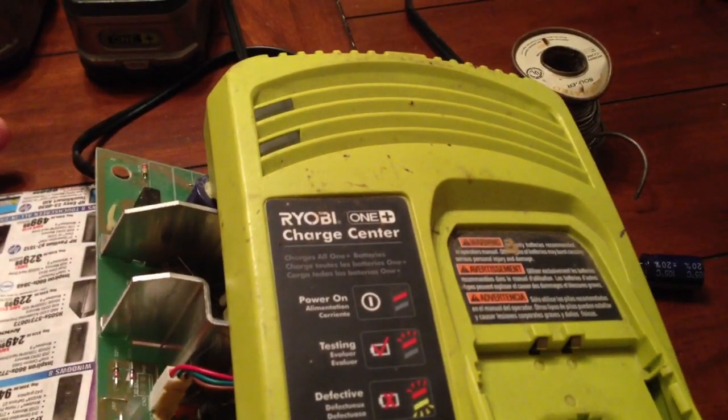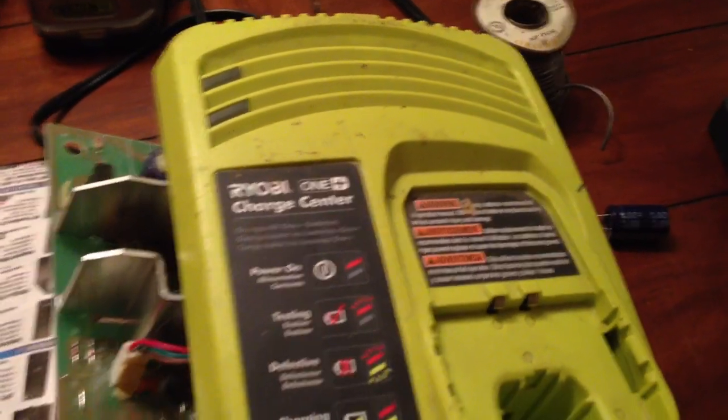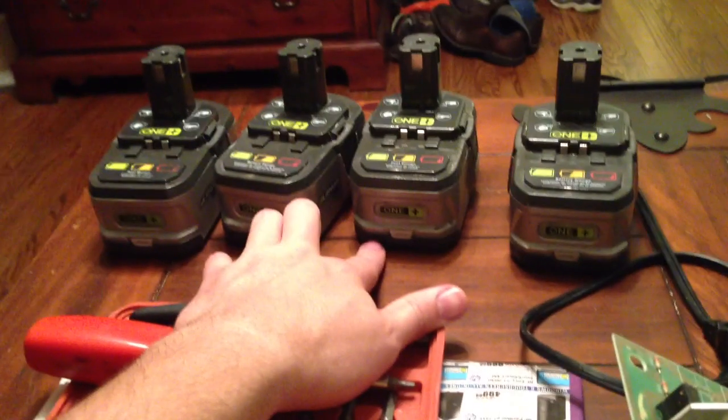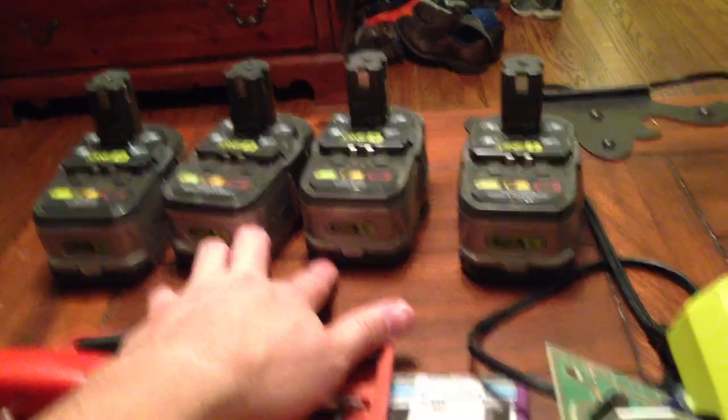Recently I noticed a hissing — my charger was kind of hissing. It still worked but I was a little concerned that it was making noise, not real loud but you could notice it. Then all of a sudden it told me all four of my batteries were defective.